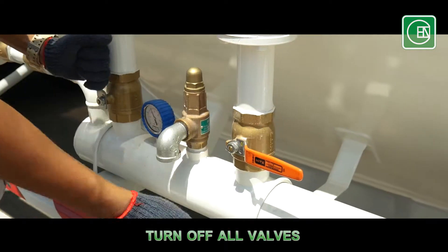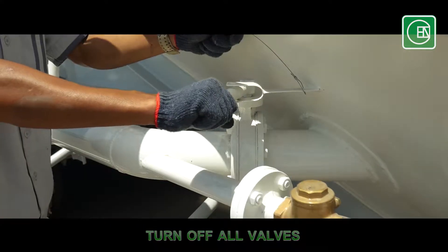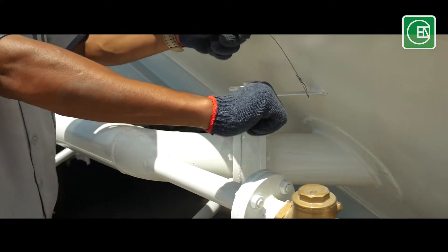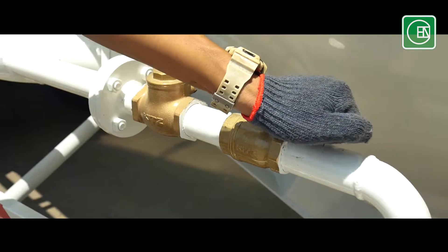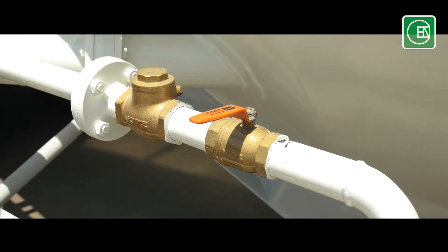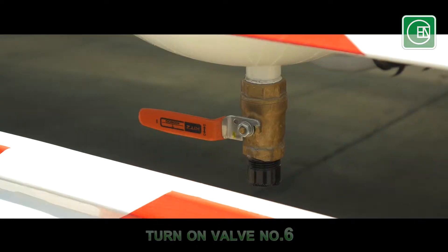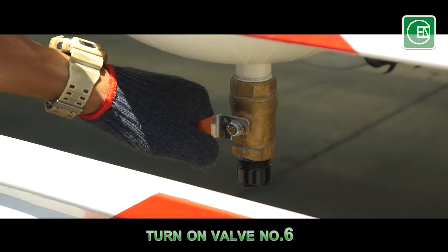Turn off valve number 4 and 5. Turn off valve number 6. Then turn on valve number 6 to release the air.